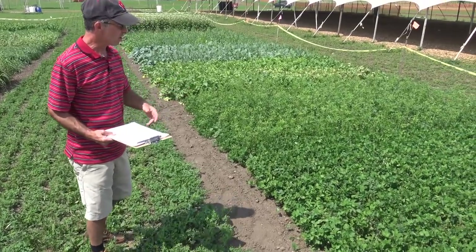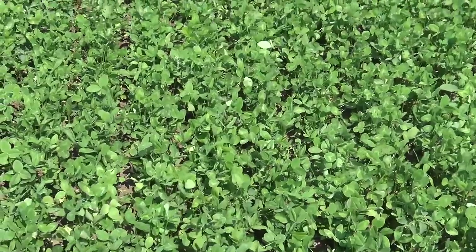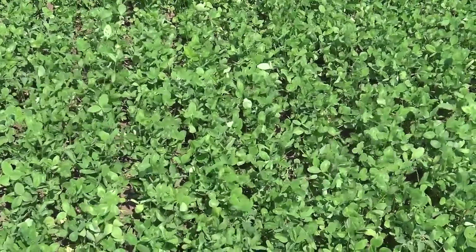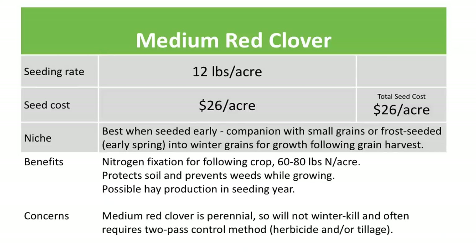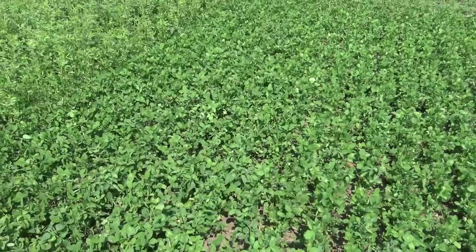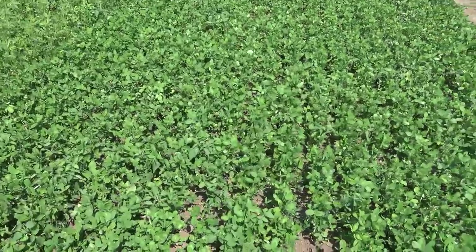We're starting off here with medium red clover, a very popular species used as a cover crop. It's a short-season perennial legume, so if we get this started relatively early in the season — like companion seeded with a small grain or frost seeded into winter wheat — by the end of the season we can expect 60 to 80 pounds of nitrogen produced, as well as it covering the soil, preventing erosion, and suppressing some weeds that would otherwise grow.